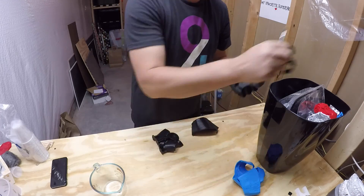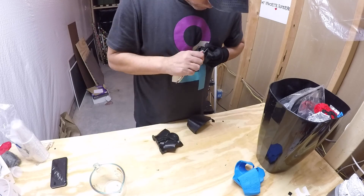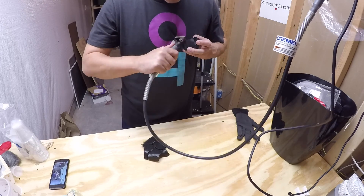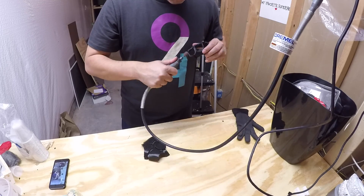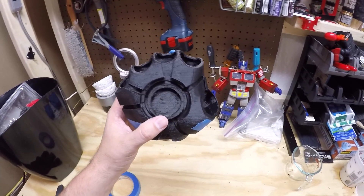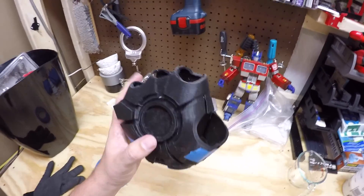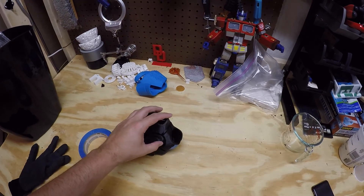Alright, so here is my repulsor — this is just the hand piece, the palm piece. I'm going to do the fingers separately. I've gone and cleaned up all the support material.